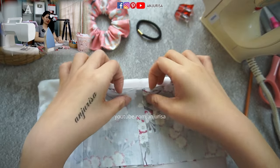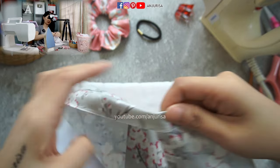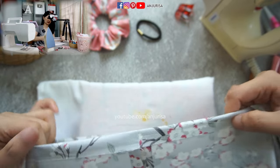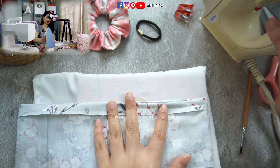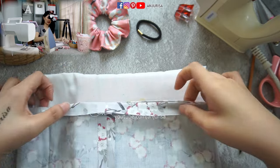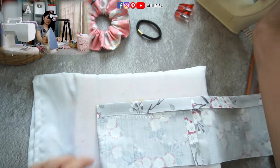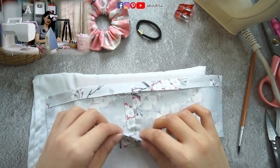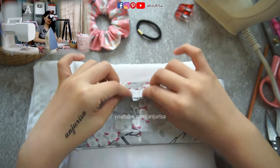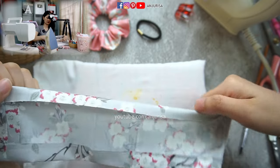Next, I'm going to fold the edge — about half an inch. Just press it like this, because we are sewing with cotton fabric and we have to find a way to hide the raw edges of the fabric. Do the same thing on the other side. Let's turn it and fold down about half an inch all along the fabric.